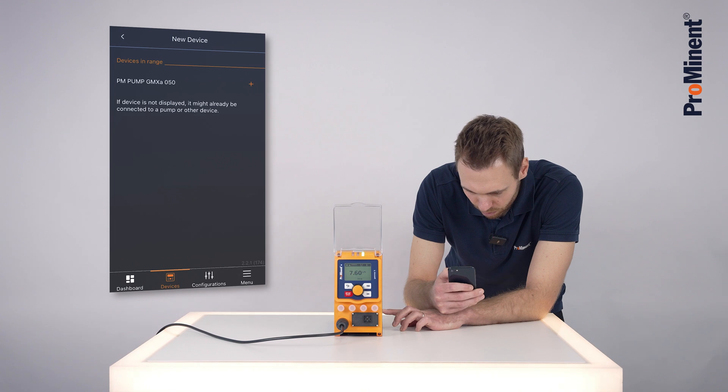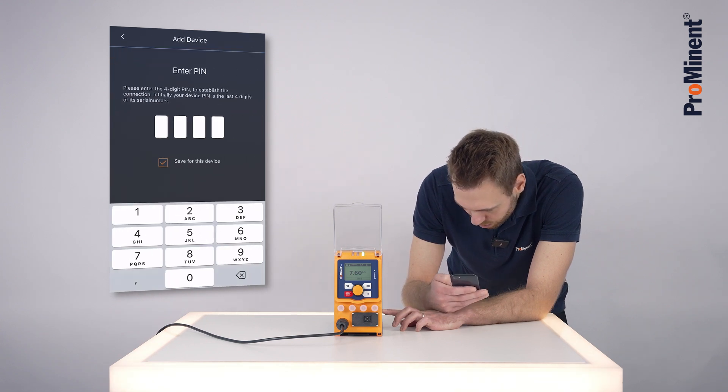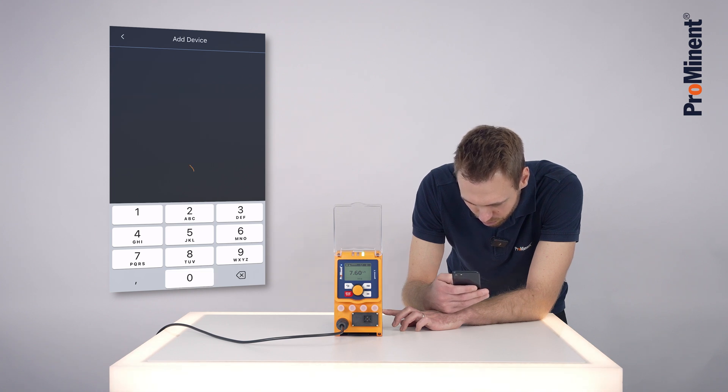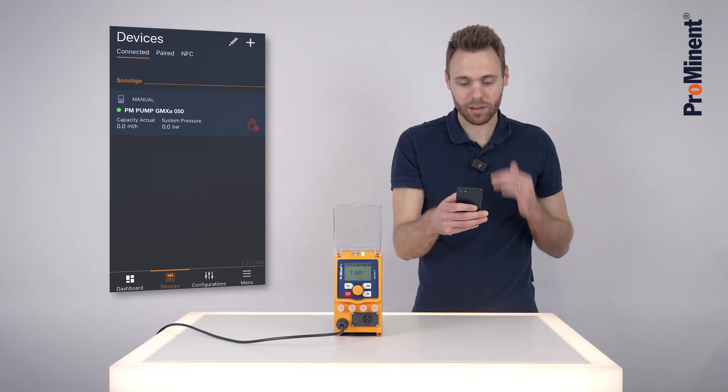I click on plus and now it asks me for a password — the last four digits of the serial number: 9050. Now we have connected successfully to the Gamma X.